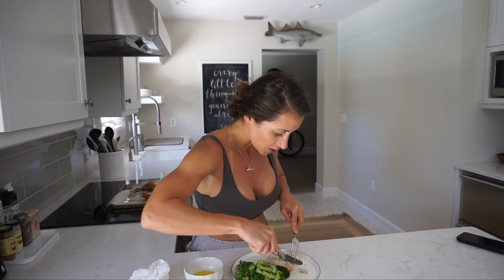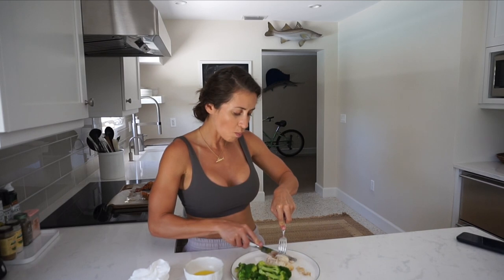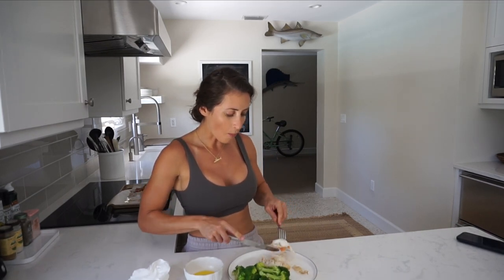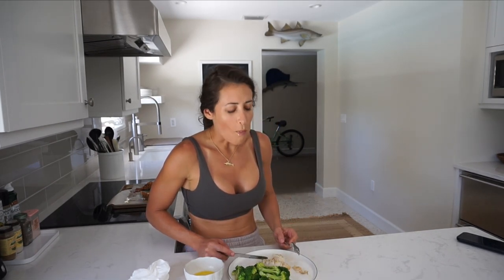I do have other lobster recipe videos that I've filmed in the past year, so if you want to check out those videos I'll pop them up right there, or they'll be in the description box below. Here goes the first bite — dip it in this lime butter juice. Mmm. That is my favorite thing. Oh my god. Wow. Loving it.